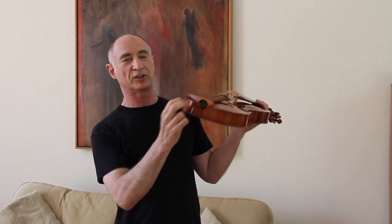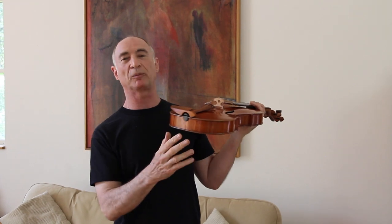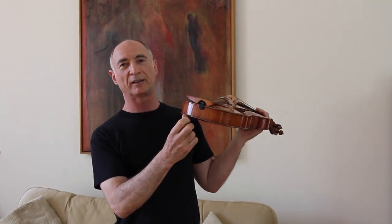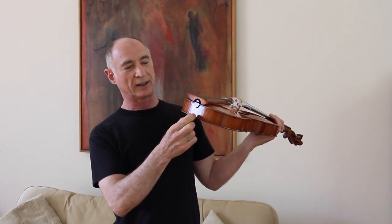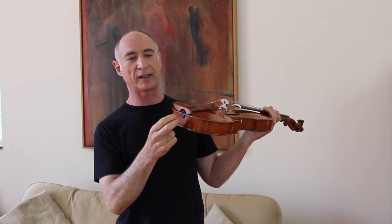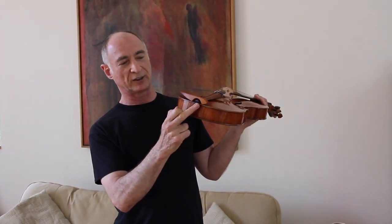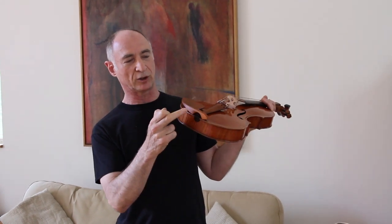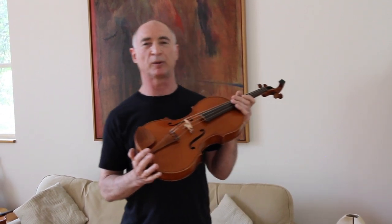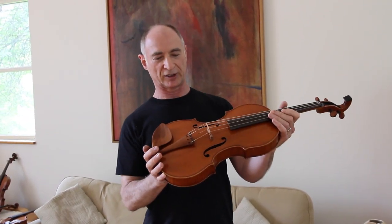The chinrest effectively floats above the instrument on a couple of short columns where it can't do any harm. The columns can be raised if the player wants a higher chinrest, and the shape is custom made for each client. There's also no end pin and no tailgut — end pins split blocks in the long term and tailguts stretch and break. Instead, a metal piece is inserted into the block and hooks into the tailpiece, giving very stable dimensions and a very robust design.